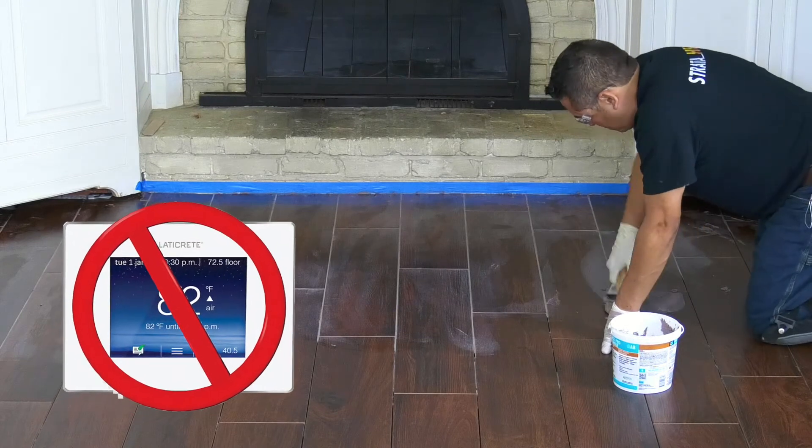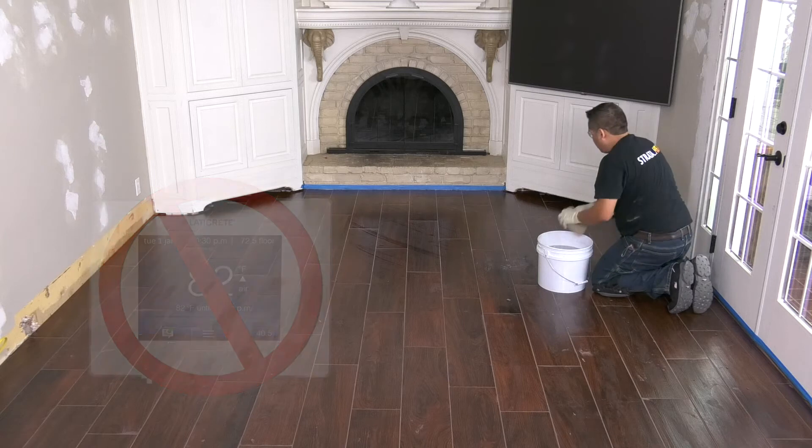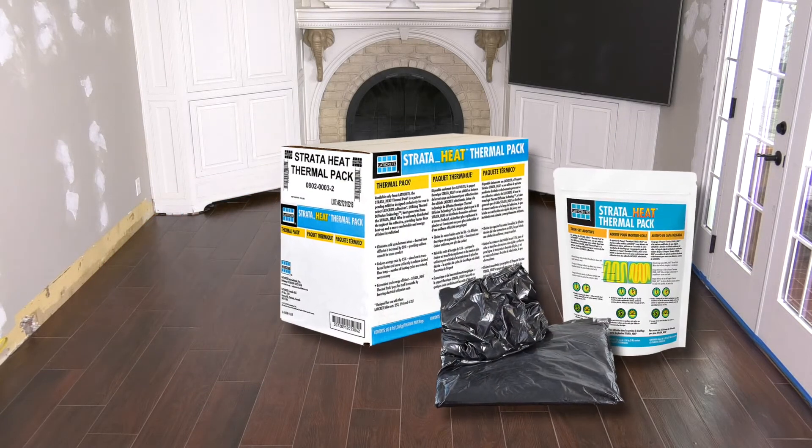Finish the installation by grouting with LATICRETE grout. Do not switch on the power to the floor heat until the tile adhesive and grout has fully cured.